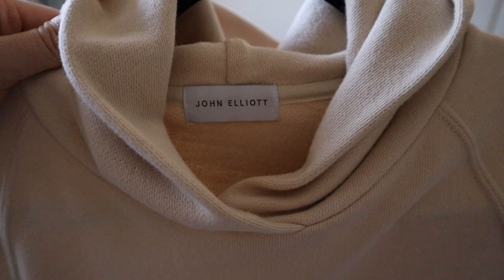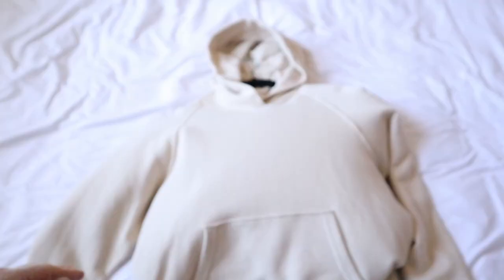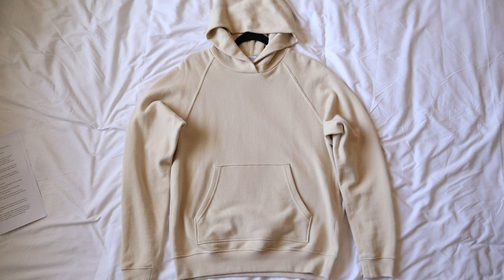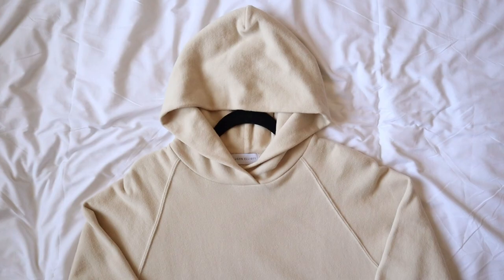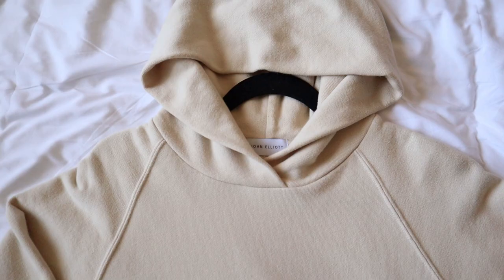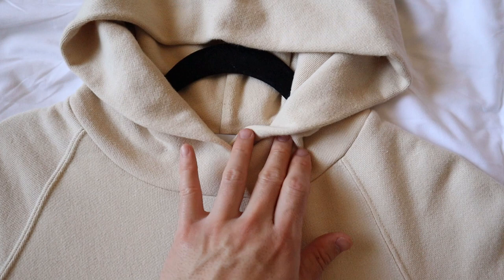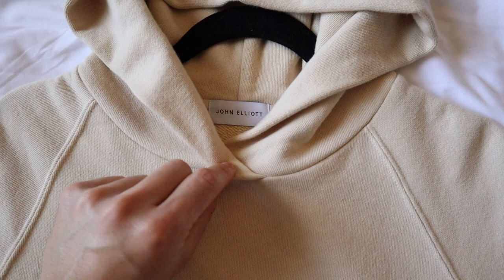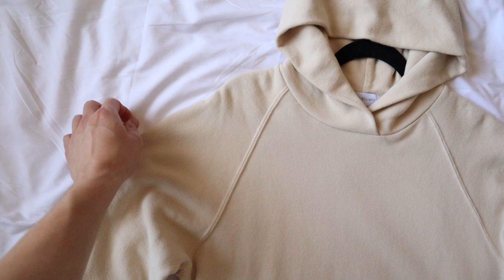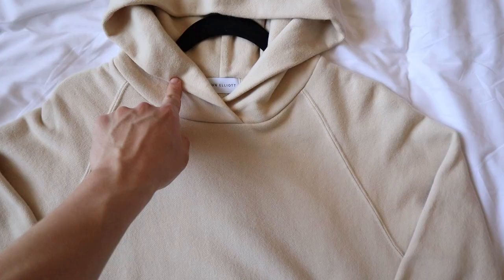Let's move on to the raglan hoodie. The raglan hoodie is another one of John Elliott's signature silhouettes, but there are some main differences between this one and the Cake Mock hoodies. The raglan hoodie is more basic or classic, so there's no triangular collar. The front of the hood has a small overlap to give the base of the hood just a little more standing structure. The silhouette of the raglan hoodie is a little more relaxed rather than oversized, so the shoulders actually sit more normally without the dropped shoulder.